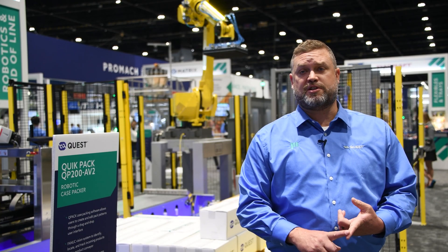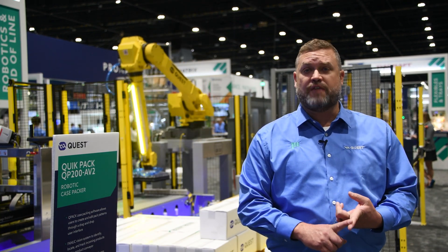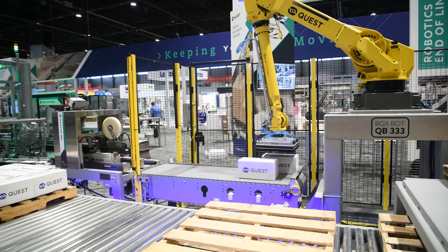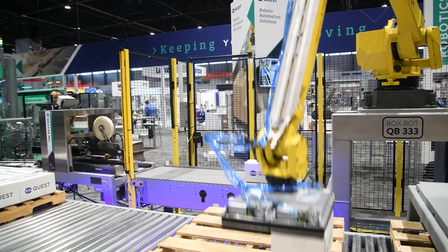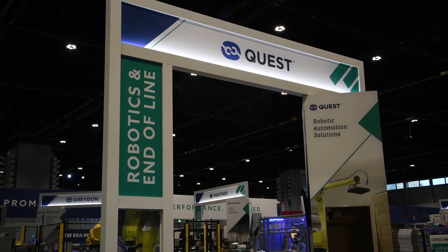Because it is a pre-engineered system it's very cost effective — we're not clean-sheet-of-paper engineering every single system. We build these things very fast. A system like what you see behind me has roughly a 14 to 16 week lead time, which by far leads the industry. We can design, build, and install very quickly, so if you've got labor challenges we can help you out.